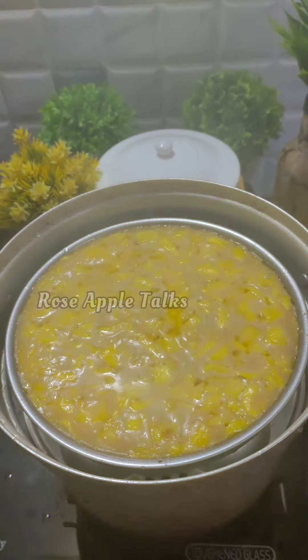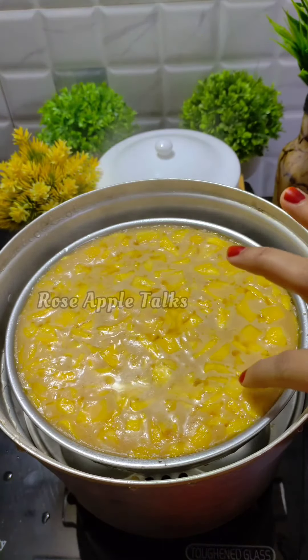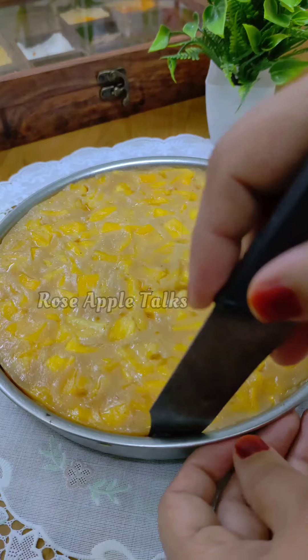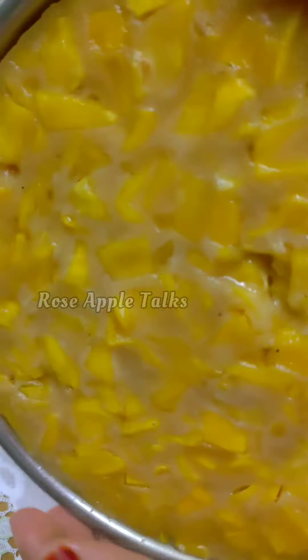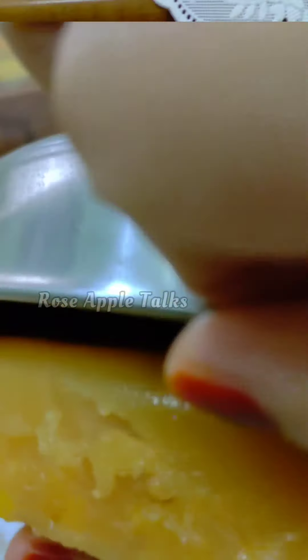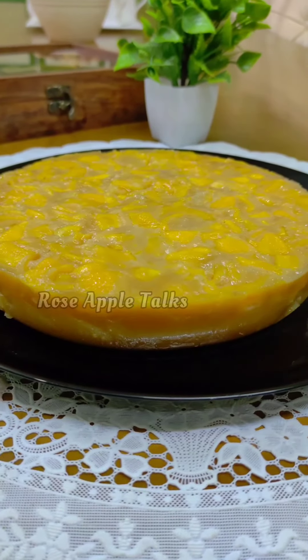We will use a toothpick to check. We will take a little time to check this. Once it is ready, we will take it out and let it rest. Let's check it once more and give it a little more time.